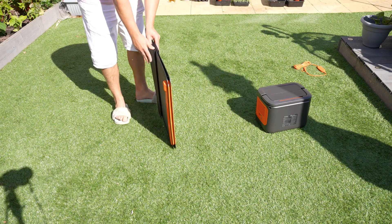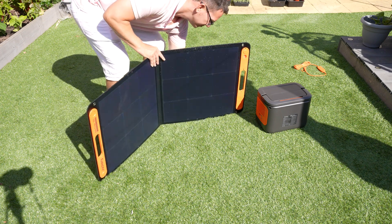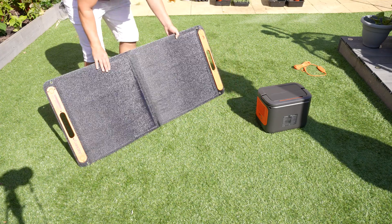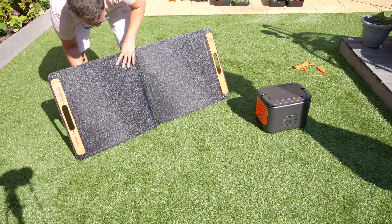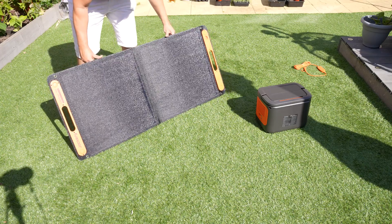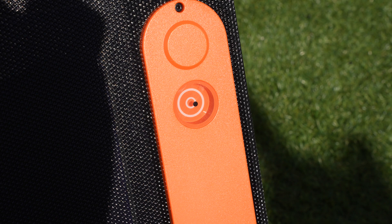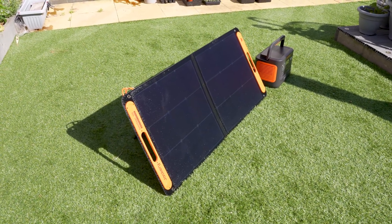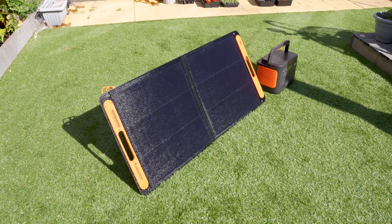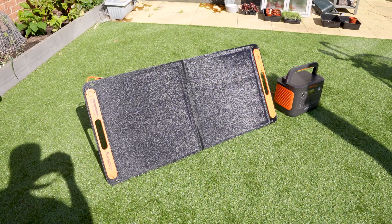Another thing I was very impressed with is the solar panel. For a start, it folds up to a nice compact shape which makes it easy to carry around, and you can unfold it in seconds and set it up. There are stands on the back that tilt into place, and there's even a guide where you put the shadow in the center to ensure you're getting maximum solar power. We don't have to worry about weather changes thanks to IP68 water resistance.